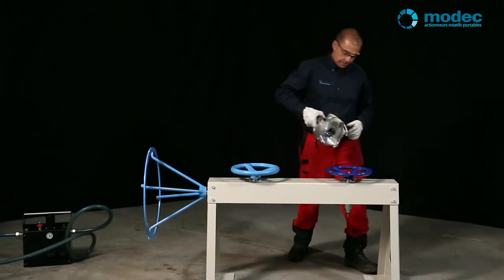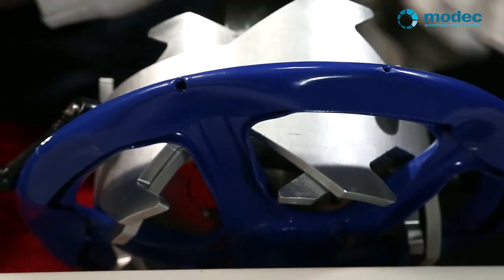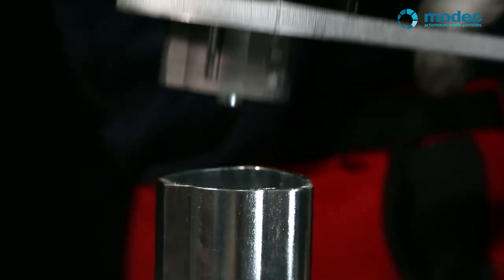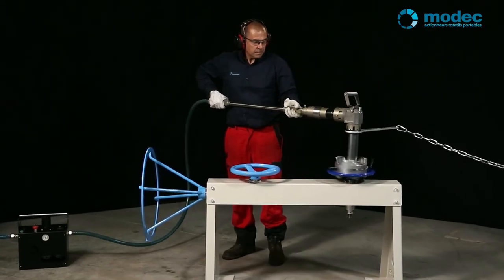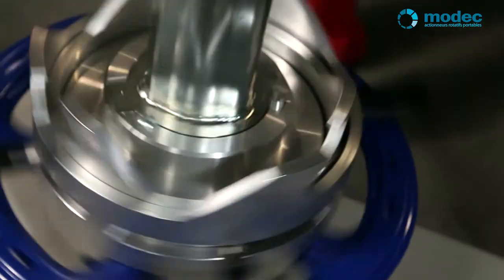The spoke adapter for flat hand wheels fits quickly and easily onto the hand wheel and is then activated by the tool. This adapter is often recommended when using an extension bar, for example if the hand wheel is difficult to get to.